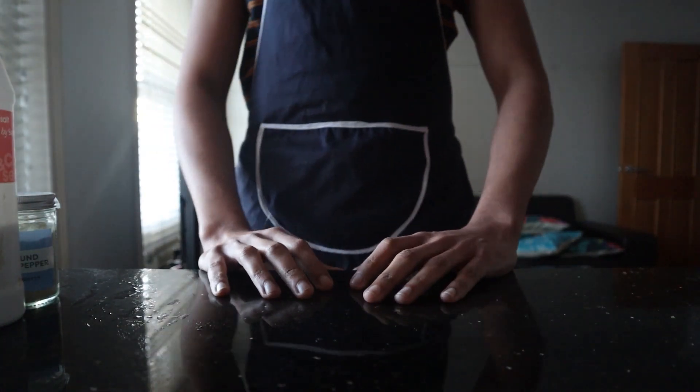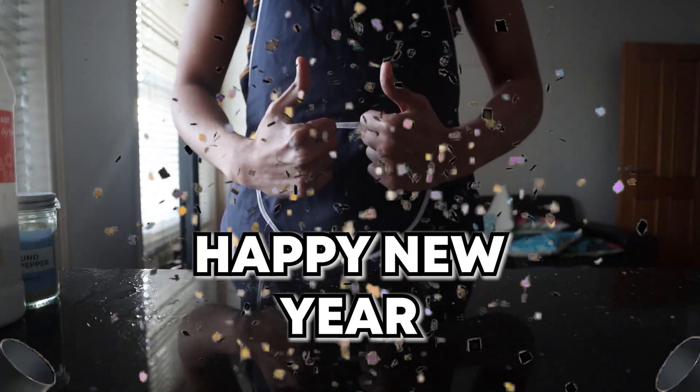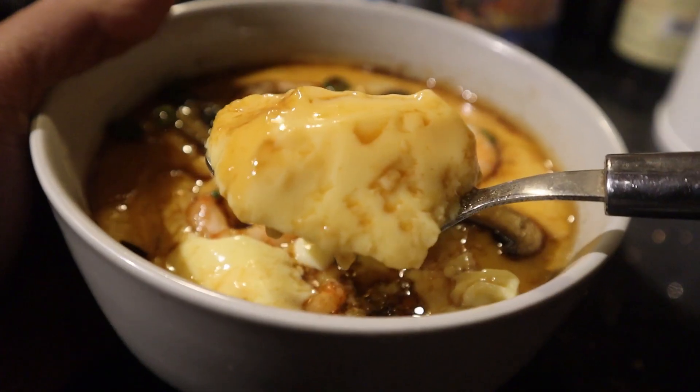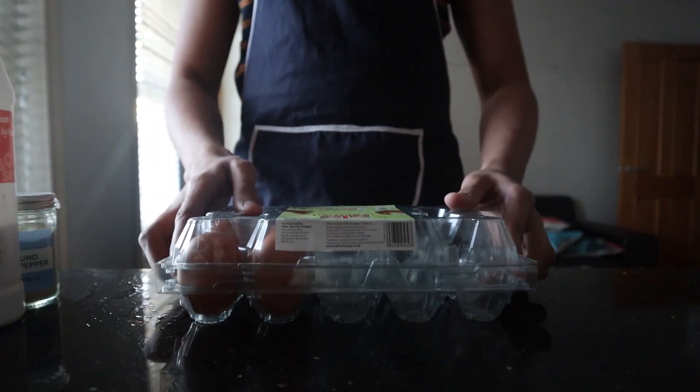Hi everyone and welcome back. First of all, I want to wish everyone a happy new year. Today we'll be making some steamed eggs which are super silky and smoother than our boy Johnny Bravo, so if you ever wanted a new way of having eggs, you should give these a try.